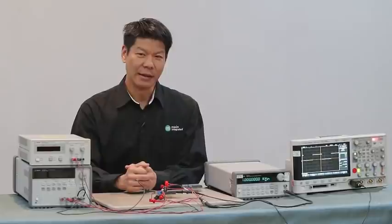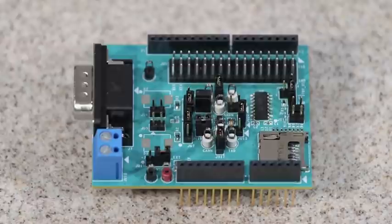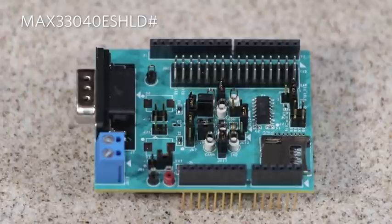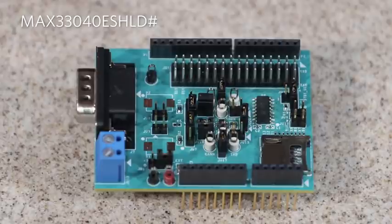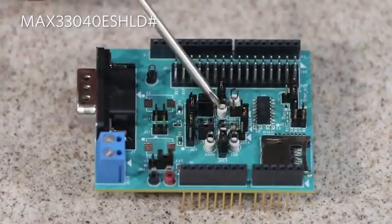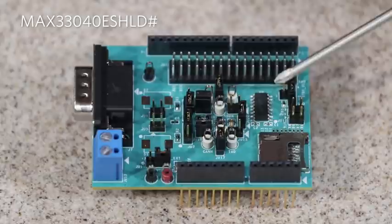Today I'll be demonstrating the common mode range as well as the fault protection features on our latest evaluation kit, the MAX33040E Shield. A closer look at the board, you can see that we have a terminal block and a DB9 connector for connection with an existing CAN system. The E-Shield is compatible with Arduino and embed boards, and it can also operate as a standalone EV kit. The MAX33040E is this little guy — it's really hard to see in a SOT23 package.